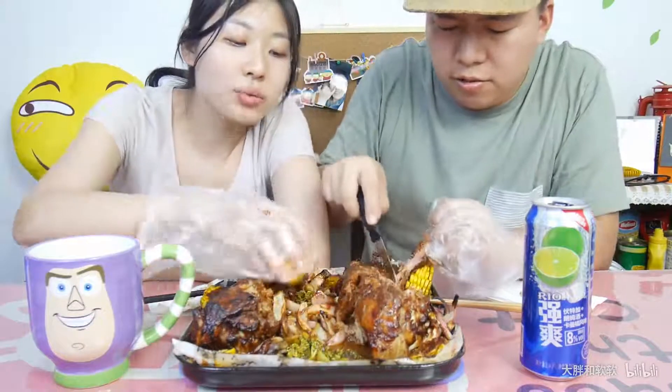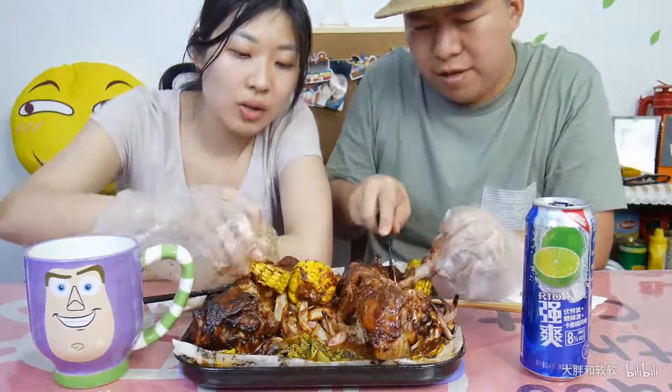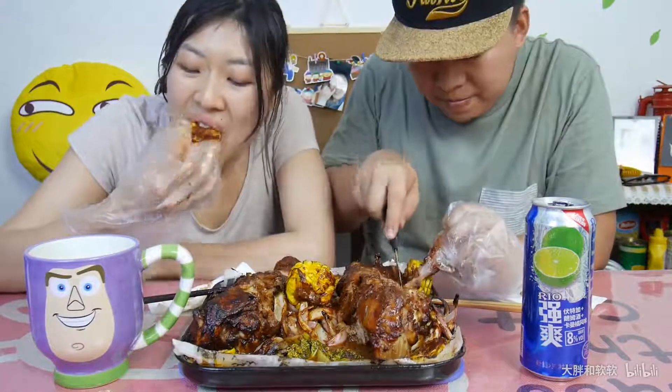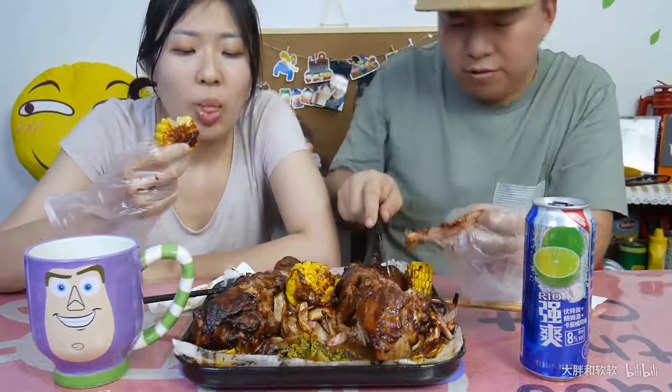家里已经有四个迪士尼杯子了，四个米尼，五个，还有唐老鸭，但是都没有我的，现在又来个巴斯光年。这是一场宫廷战争！烫的，我这鸭好烫，脖子探不开，烫，好好吃哦！